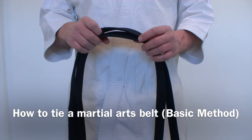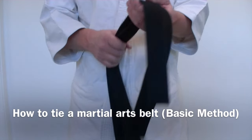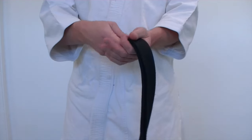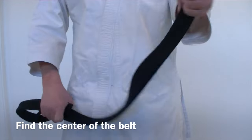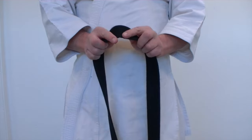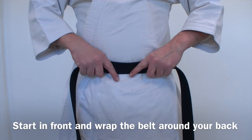This is the most basic way for beginners to tie a martial arts belt. First, find the two ends, put them together, and slide your hands up to the center crease. Make sure you tighten up your jacket, then place the center crease right at your stomach.